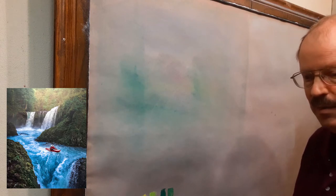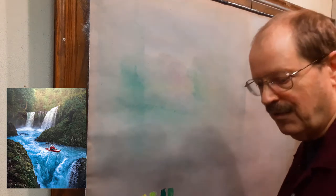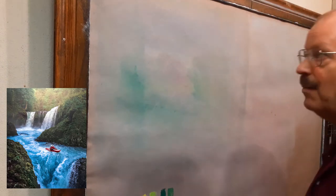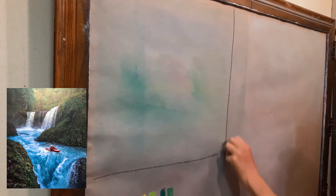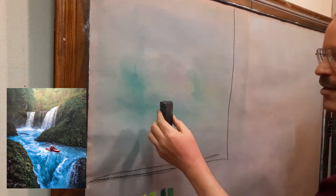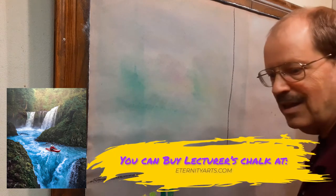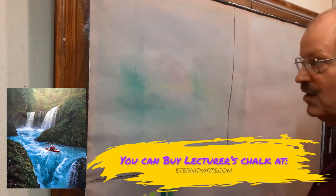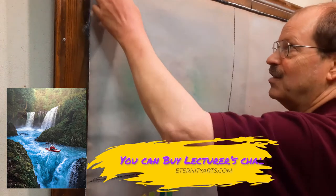Let's try and draw it quickly. We're not going to spend a ton of time on this, because I'm working with you on doing things quickly and having some fun with it. I'm working with Lecturer's Chalk, which is going to be a little different than what you're using. Lecturer's Chalk is one inch square by three inches long, but it's very similar to Pastel, pretty easy to work with in most cases and a lot of fun. You might want to try and get yourself a little bit of that.